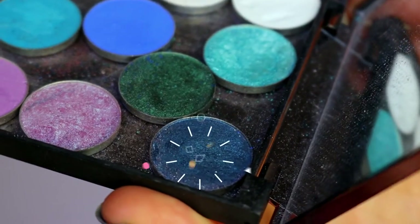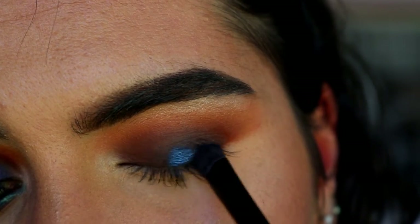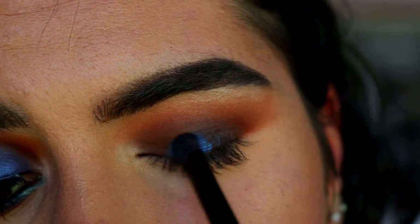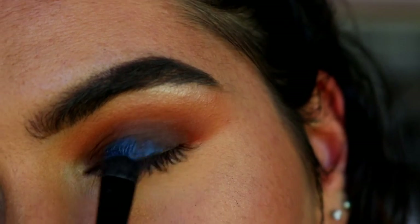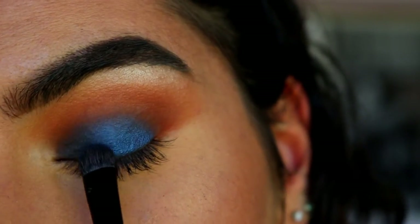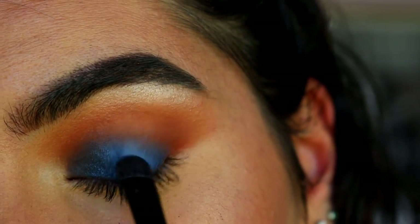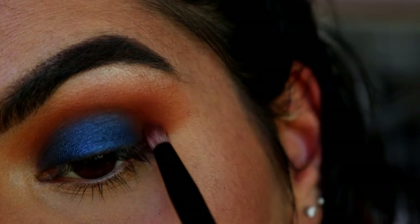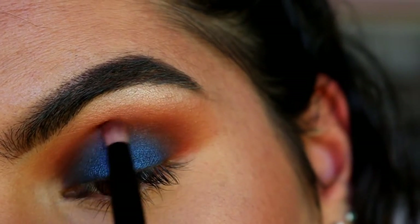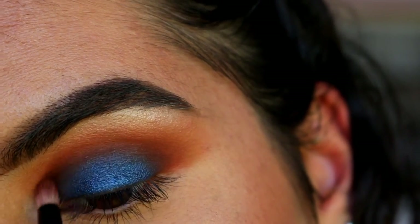For the lid, I'm going to take this Stunning shadow from Morphe — it's in their single eyeshadow collection, the shade Sapphire. It's a beautiful, shimmery blue. I'm going to place that all over the lid, making sure the most pigmented part is near the lash line and the centre of the lid. Then taking those two browns again, I'm just buffing out the edges, blending Sapphire into the browns.